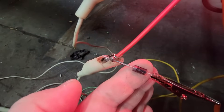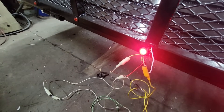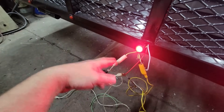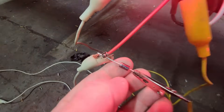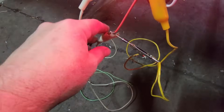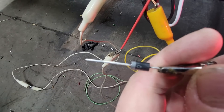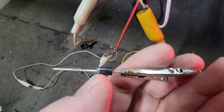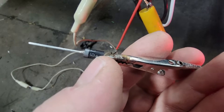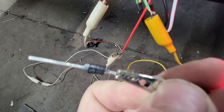My diodes came in and I've got them temporarily connected with some test leads. I just wanted to test both sides before I solder them in to make sure it's right. You can see that gray band - that's basically like the arrow. Think of it this way: that gray band is the wall that electricity has to come up against, so current can flow on this side but it can't come back.